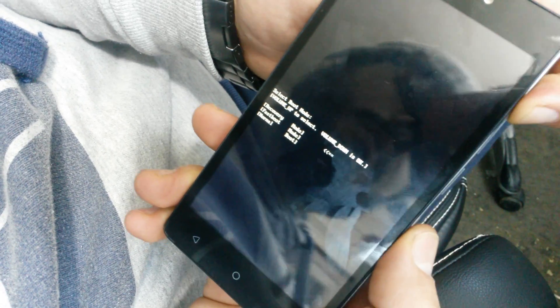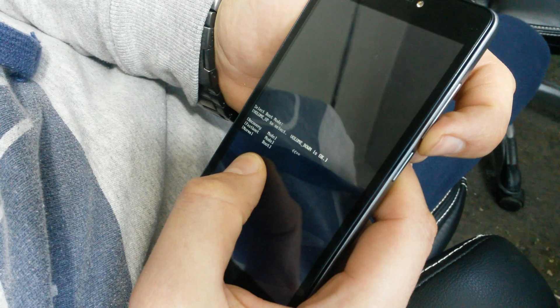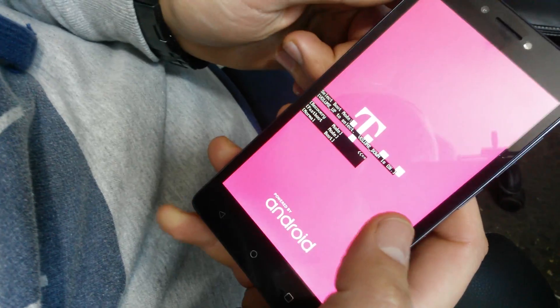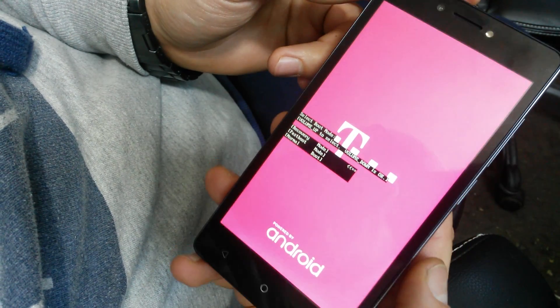Now press the volume up to highlight recovery mode, and then press the volume down button to select it. Now you'll have to wait a bit.